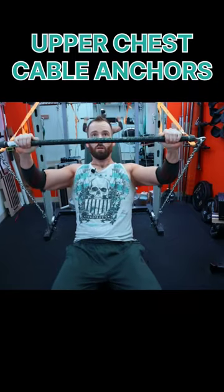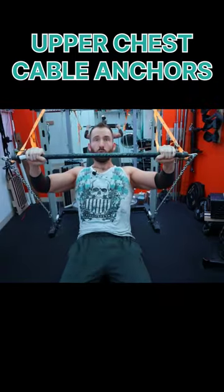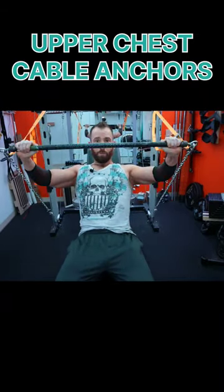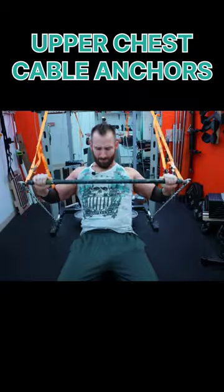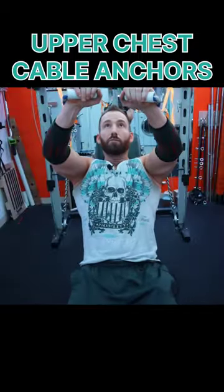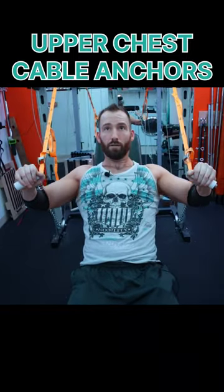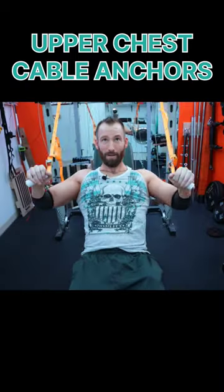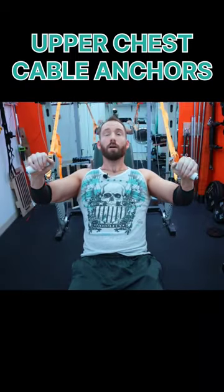You do have a lot of versatility with this. If you want to go a little crazy, you can do one side at a time or just do both at the same time — it doesn't really matter. And it does add some fun stability to it. Or if you want to switch it up, you can lose the bar, add a handle to each side, and then you can really just focus on getting that squeeze. It also puts a little bit of a fly motion into it since you can go from wide to close.